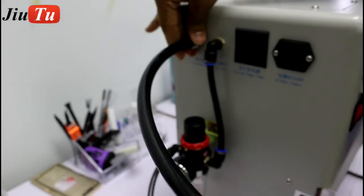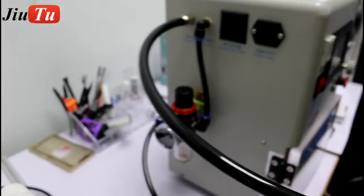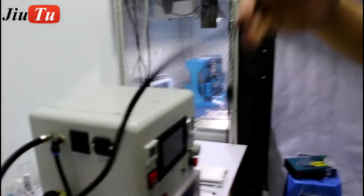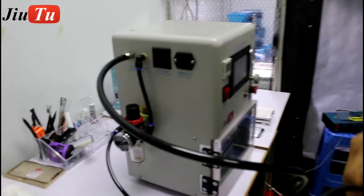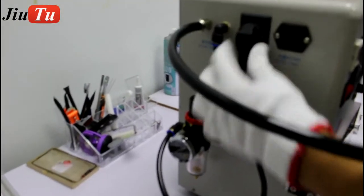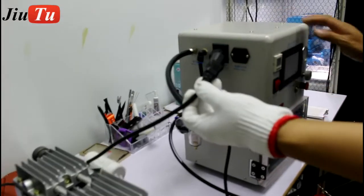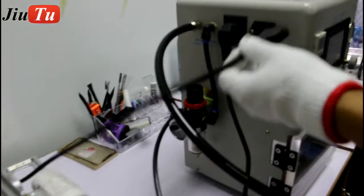Make it tighten. This is the power line for the vacuum pump — the machine itself can control the vacuum pump. And this is the power for the OCA vacuum laminated machine.